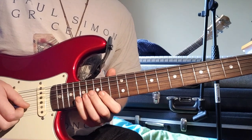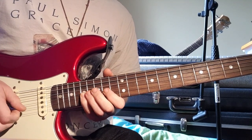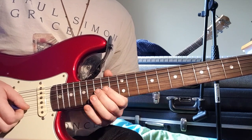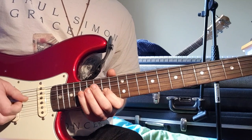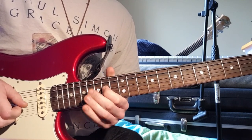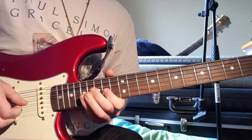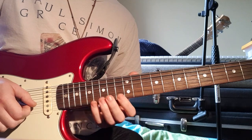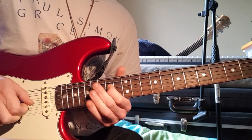And then the last bit - starting on the 17th fret on the G: 17, 15, 14. Then 15, 14. 17 on the D, back to 14 on the G, D string 17, 15, 14. If you do it with downstrokes you can get a nice aggressive attack and get some of those pinches. So all together...